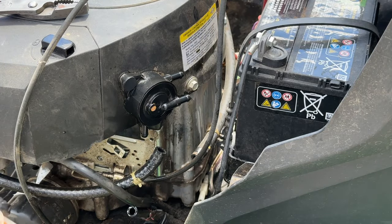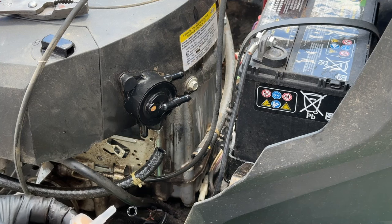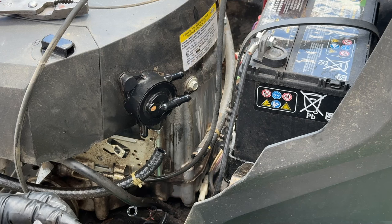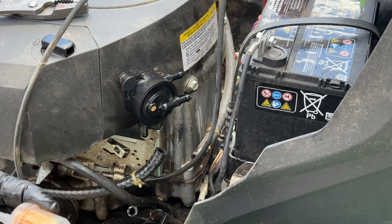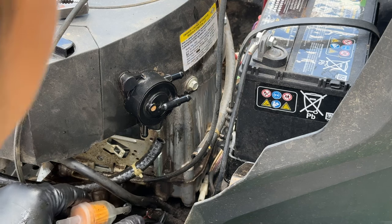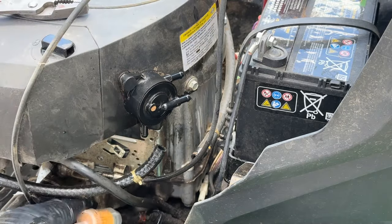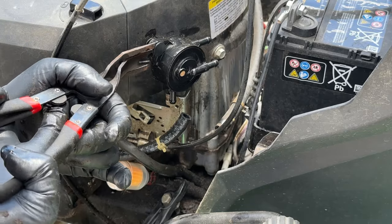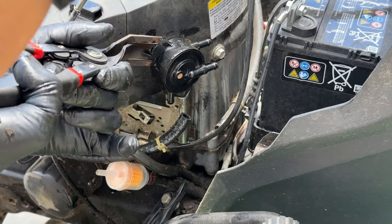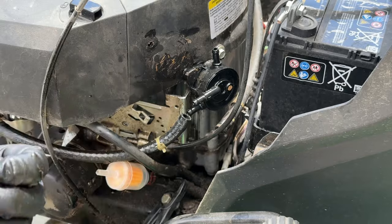There's our new fuel filter. Now remember, the fuel is coming out of the tank and into the filter — it's coming in that way. Normally they put a flow mark on these, but this one doesn't have it for whatever reason. So let's go ahead and stab that back down. It's got little pop tabs on it.